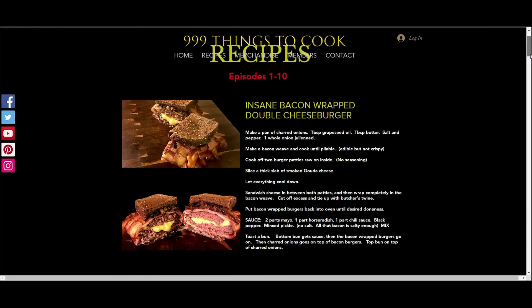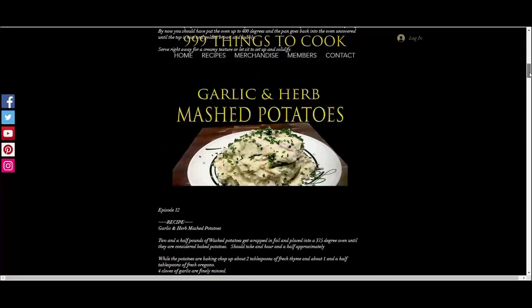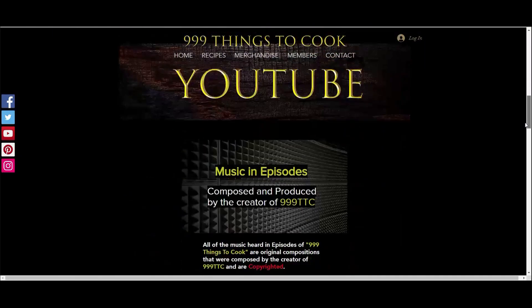Make sure to stop by 999thingstocook.com every now and again to check out the recipes and updates on things you might have missed.